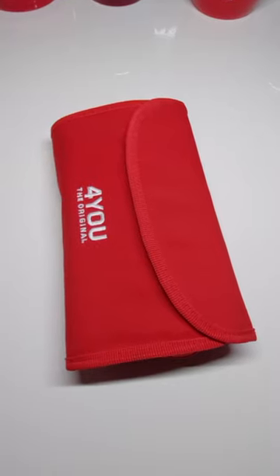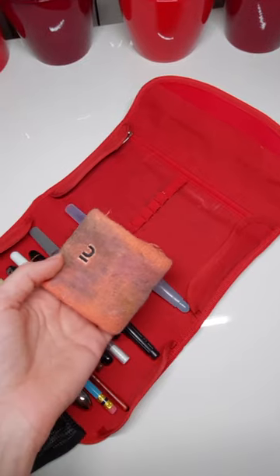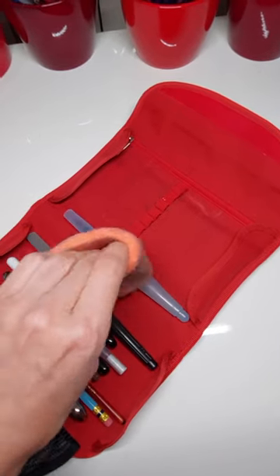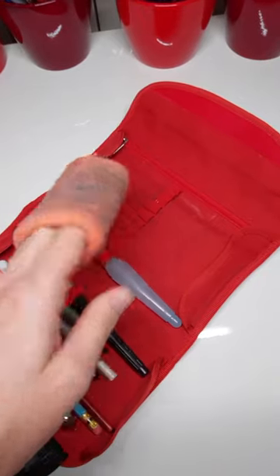I'm still using this great pencil pouch made in Germany. Switched out my microfiber rag for a sweatband, courtesy of Kushe Kune, who recommended it.